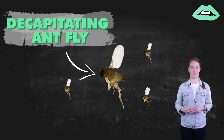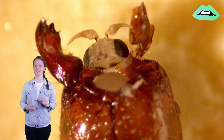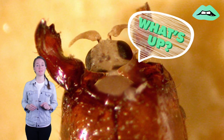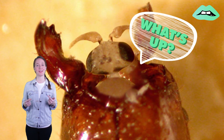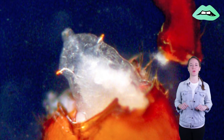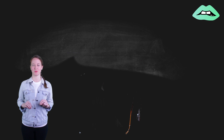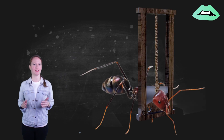Meet the decapitating ant fly. These guys live up to their name because they do just that — remove the heads of ants from the inside out, making it one of the animal world's most skilled parasites, which kind of makes it a living guillotine.